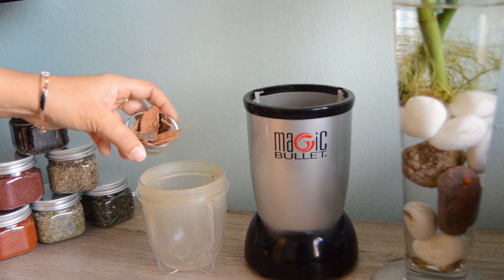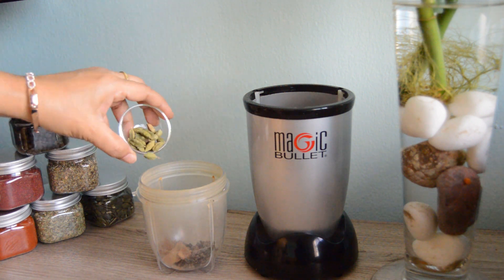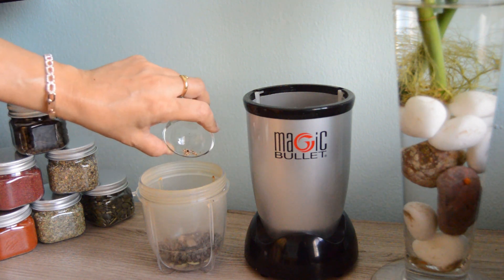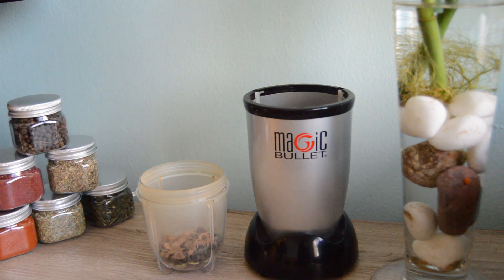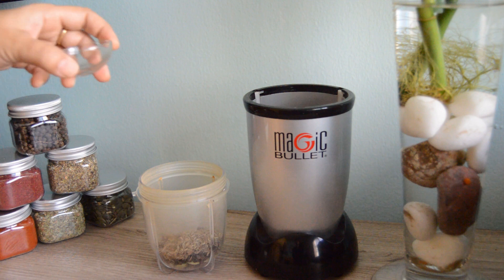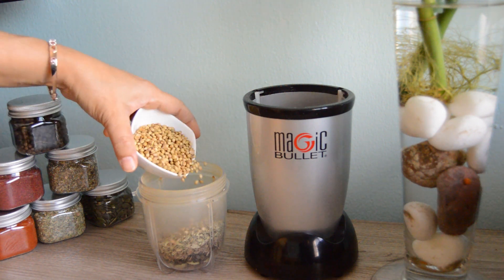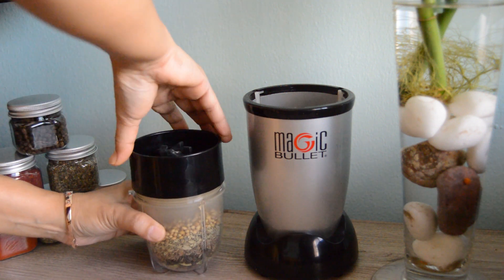I am adding in the cinnamon sticks, 10-15 cloves, 25 grams green cardamom, 6-7 big cardamom, 1 tablespoon whole peppercorn, 1 nutmeg crushed, 6-7 pieces of mace, 1 tablespoon white cumin, 1 tablespoon of fennel seeds, and 4 tablespoons of coriander seeds. Grind until it turns to a fine powder.